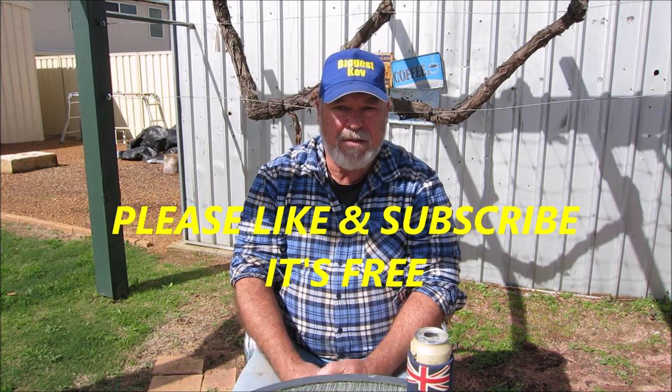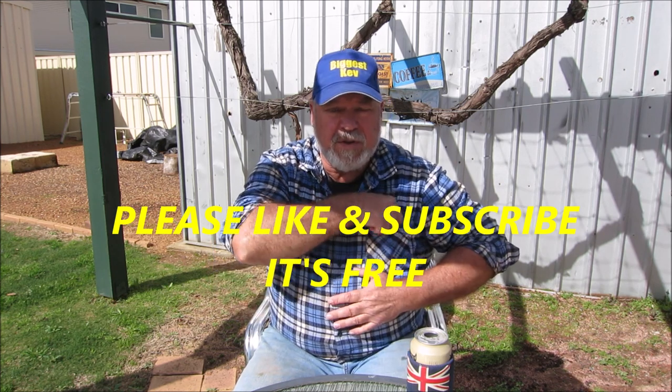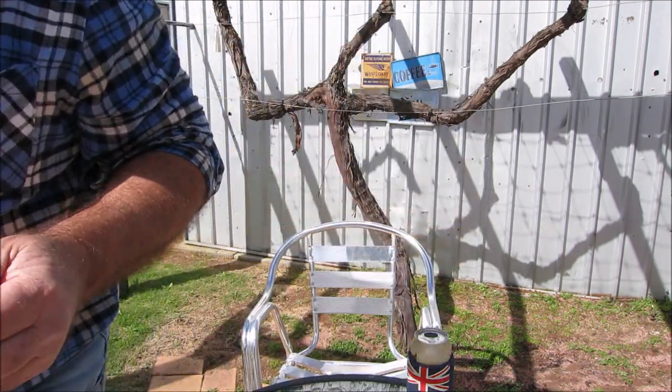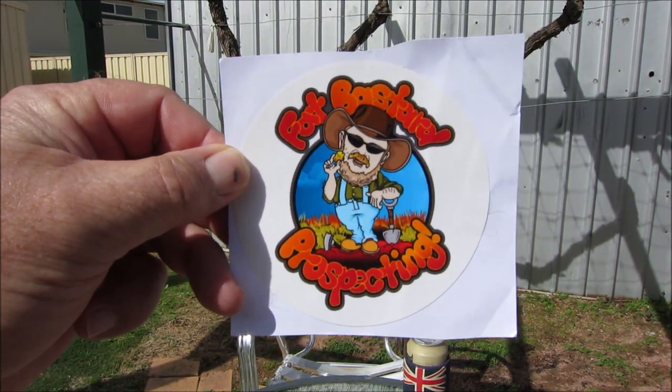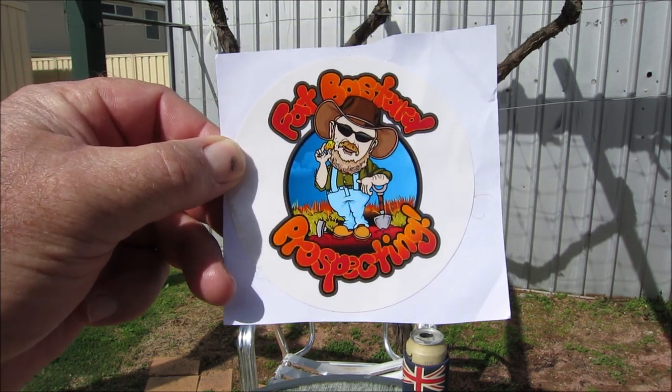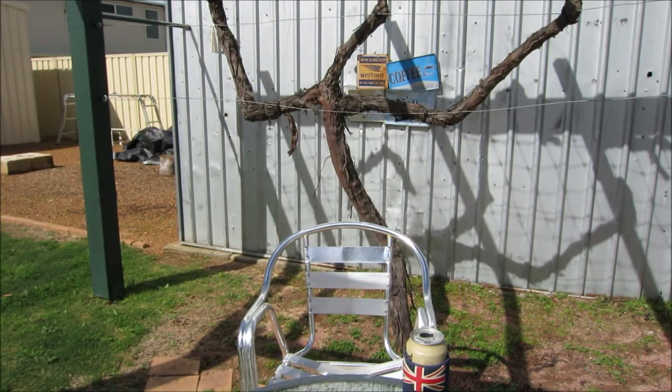Wasn't that cool! Thank you very much Sam and Tanya for sending me that specimen and all those other rocks, I really appreciate it. I'll give your channel another plug - for those of you who don't know Sam and Tanya, their channel is Fat Bastard Prospecting. Get on their channel and check them out - they're a great couple who do a lot of prospecting out in Western Australia and they find plenty of nuggets. They do very well.